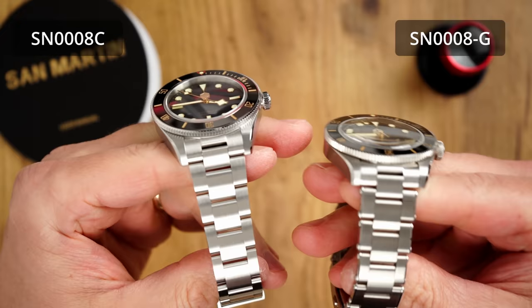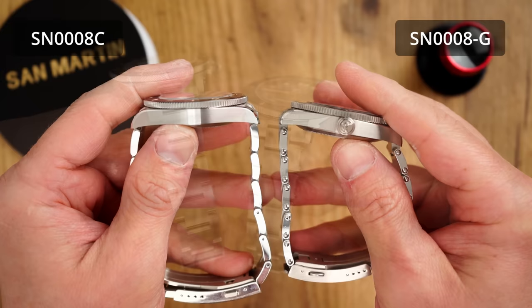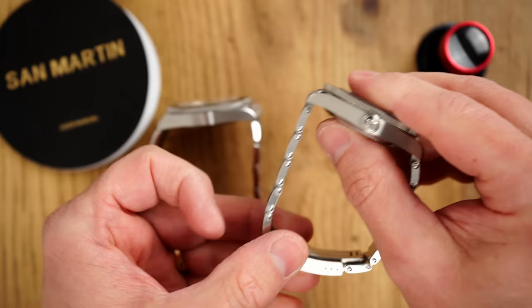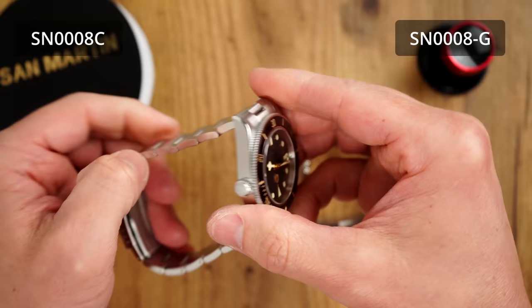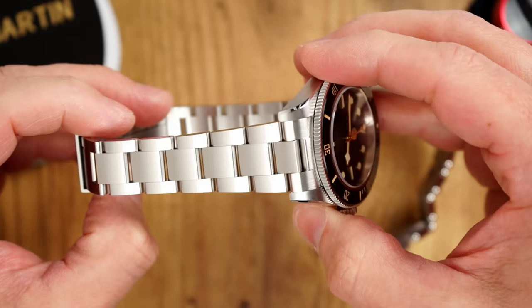The bracelet is where we find most of the differences, starting with the rivets on the sides of the links — though from current product pictures it looks like all models now ship with similar bracelets without rivets. Setting rivets aside, we get a very similar three-link bracelet with inverted end links, and in terms of tolerances the bracelets feel very similar with well-machined solid links on both. To save cost, San Martin opted for everyone's least-favorite pin-and-collar system to connect the links instead of screws. It's a bit of a pain to adjust, but once done it works pretty well — some say even better than screws.